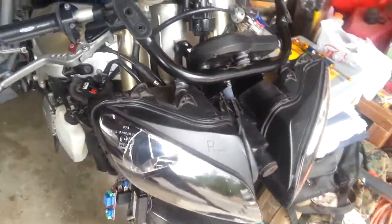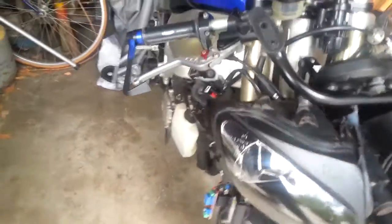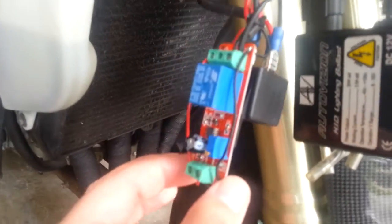Now since it kept blowing the fuse, I thought: what if I have one headlight turn on and then have the other headlight turn on right after that? So I went on eBay and I found this cool little guy right here — it's a delay switch for 12-volt DC applications.